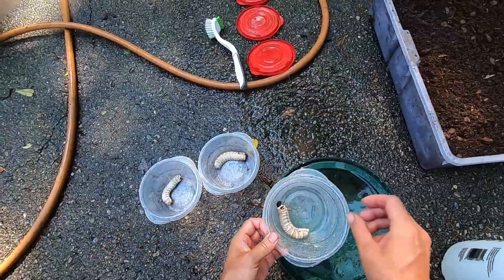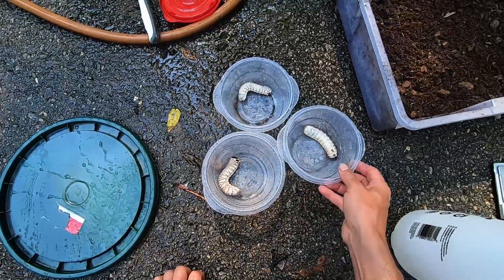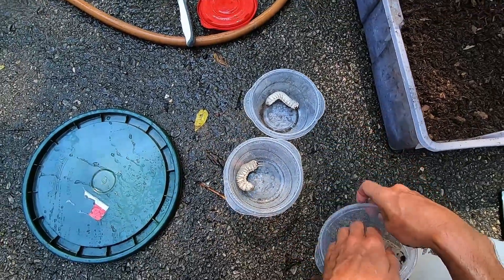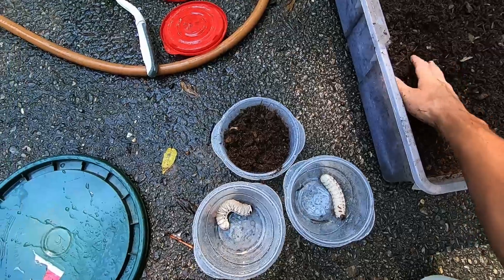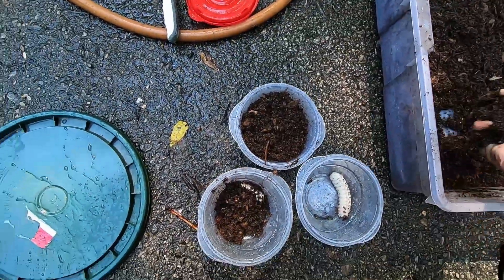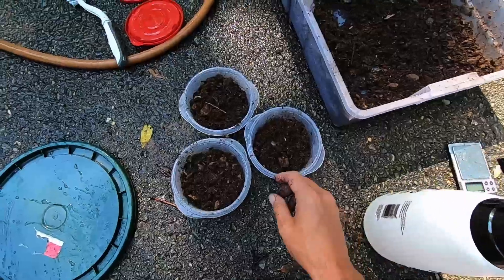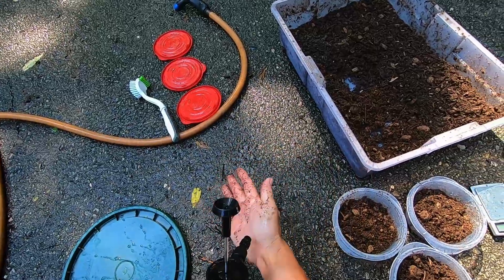Okay, we've got three big happy grubs. These are perfect size containers for this size — they actually like to be in a kind of small container and could live the rest of their lives in this container even when they get twice as big. We might upgrade one more time if these guys start to get really big. For substrate, you don't want to be able to squeeze any water out of it, but it should be moist — it clumps but you can't squeeze any water out. If you can squeeze water out it's too wet. Otherwise they'll get muddy from their own frass.